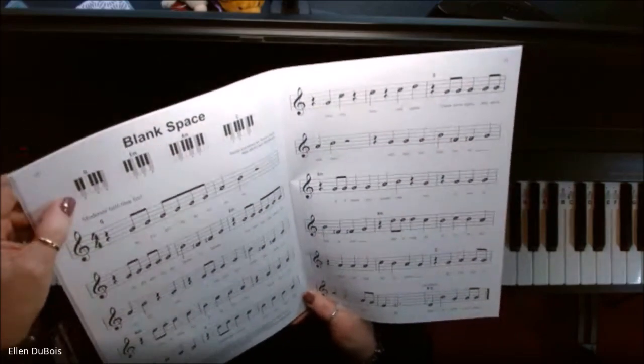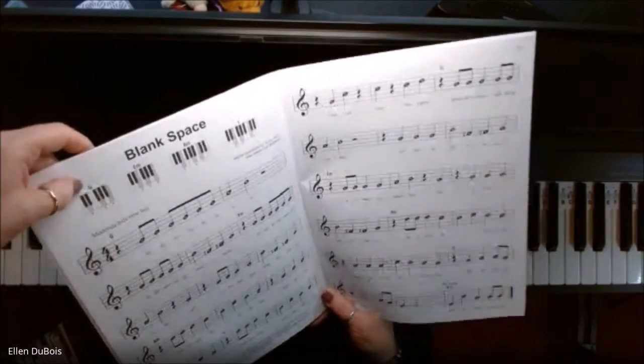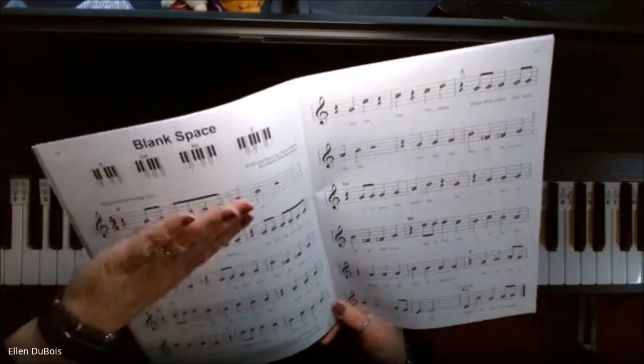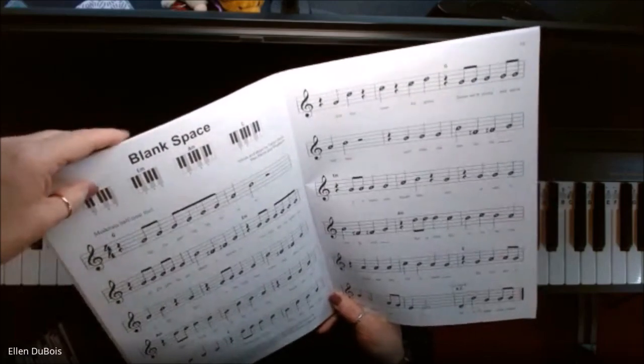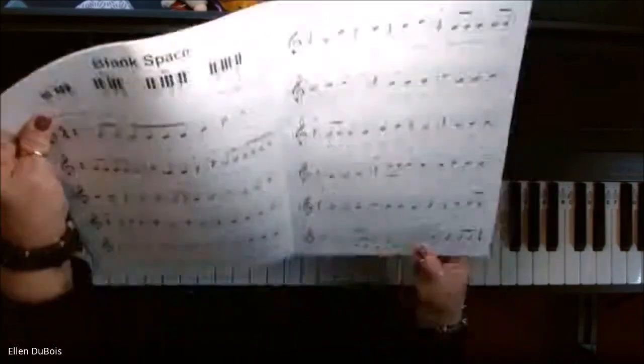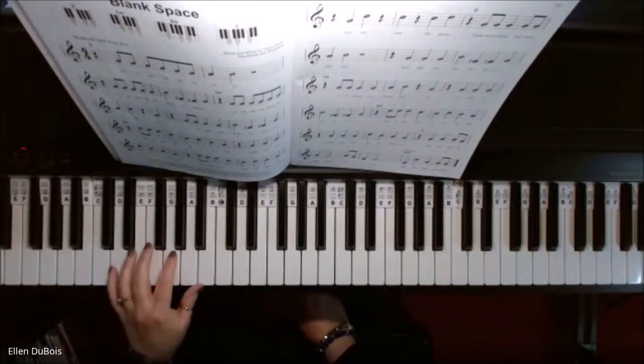Chords are also a great thing for you to learn. For example, this up here is a G chord, and it tells you exactly where to put your fingers. There are only four chords in this particular song: G, E minor, A minor, and C. It shows you on these little finger maps up top how to place your fingers for this particular piece.